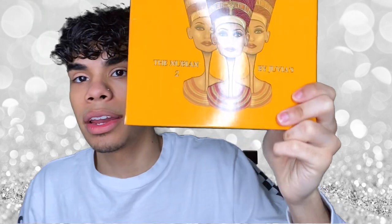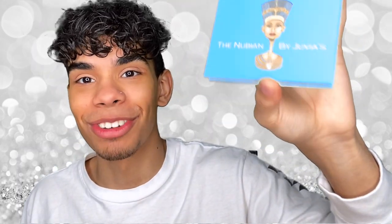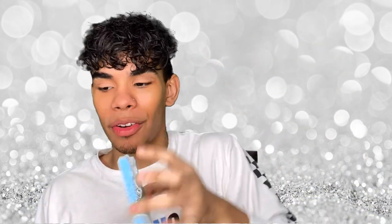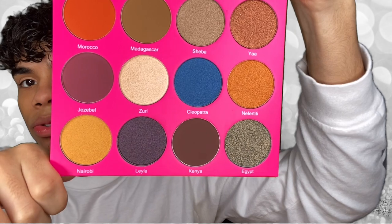I have primed and prepped my eyelids and my skin. First up we have the Nubian 2 by Juvia's Place — this is the eyeshadow palette we're going into. The one I've used before is the original Nubian, so that's why I went for the second one. I did want to pick up the Wahala palette but it's sold out, so we went with the Nubian 2. Let's pop this open and this is the color story right here.